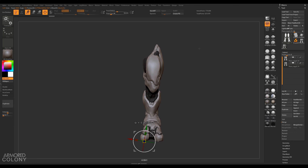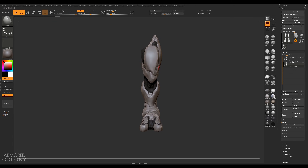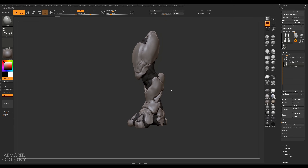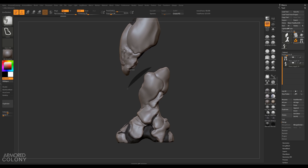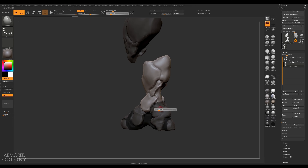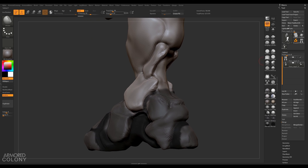Rotating the legs straighter is going to help a lot when it comes to making them symmetrical. Now we have some asymmetry on the leg, so let's just work with the symmetrical parts. Let me select the mask lasso and mask out the parts I don't want, then switch back to the mask pen and keep only the piece I want to work with unmasked. The polypaint is a little confusing right now because I can't tell if it's masked or polypaint, so let's disable it.